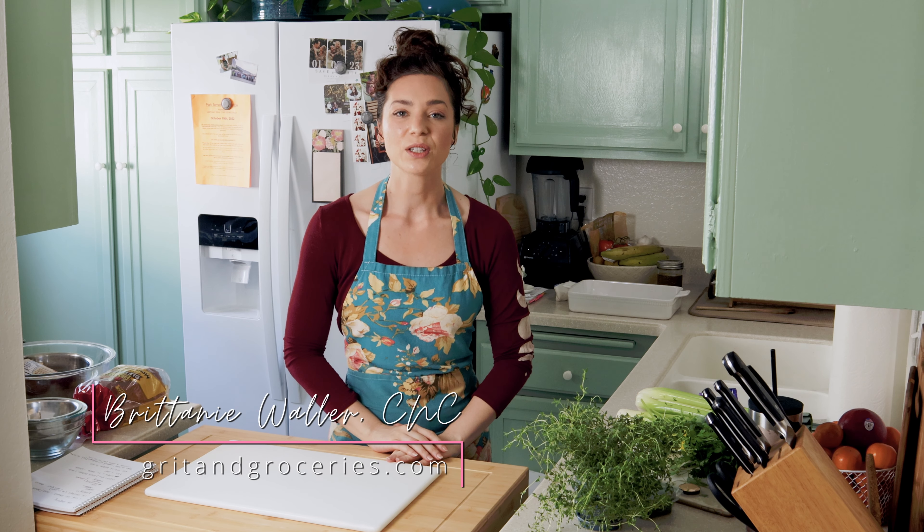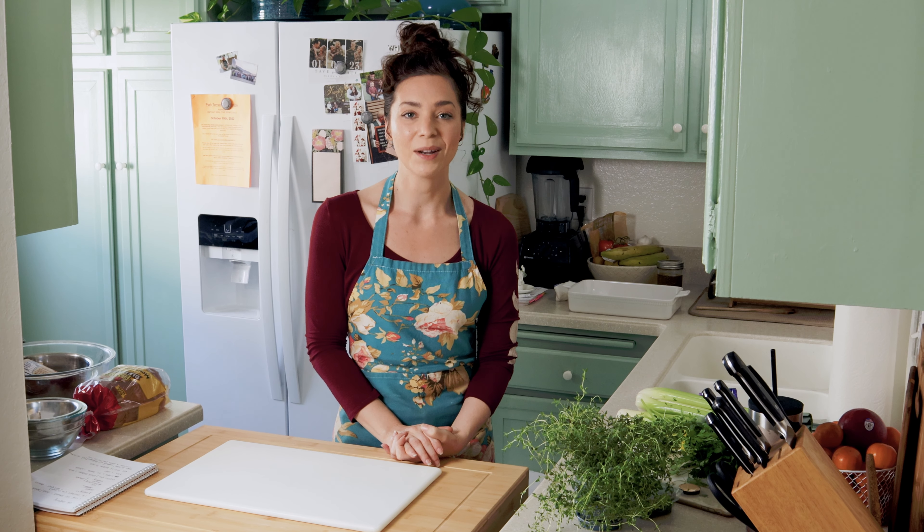Hey everyone, welcome back. For those of you who are new here, my name is Brittany. I'm a health coach and nutritionist and my channel is all about helping people with IBS and digestive issues reduce their symptoms and improve their lives.